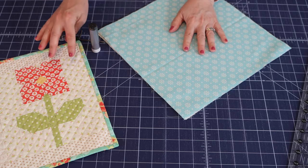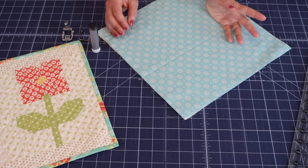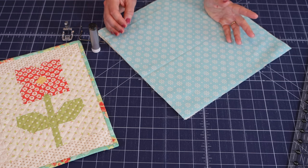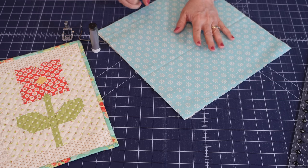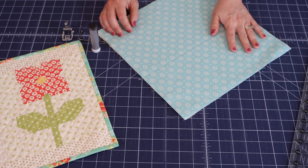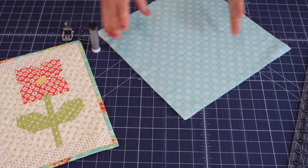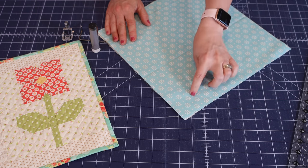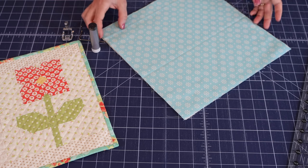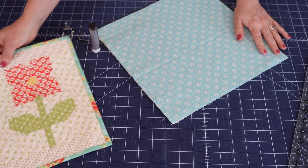I also use this technique a lot when quilting small pieces of Soft and Stable for bag projects — with Soft and Stable you definitely don't need any spray adhesive. If you're concerned about shifting on a larger project, just use simple safety pins to hold the layers together so you don't have to worry about any glue or adhesive.